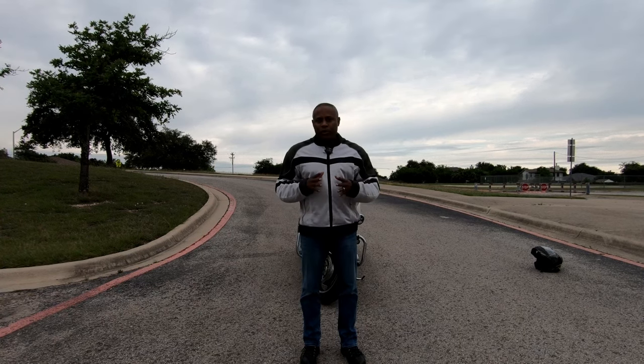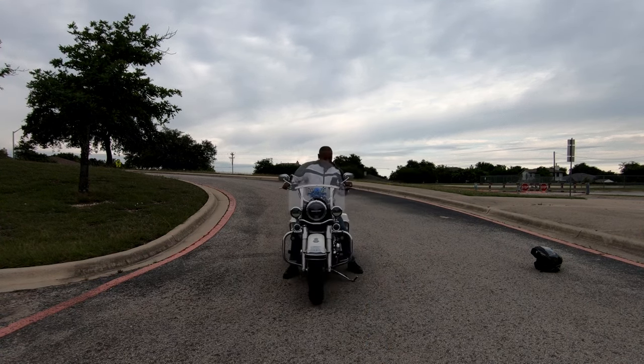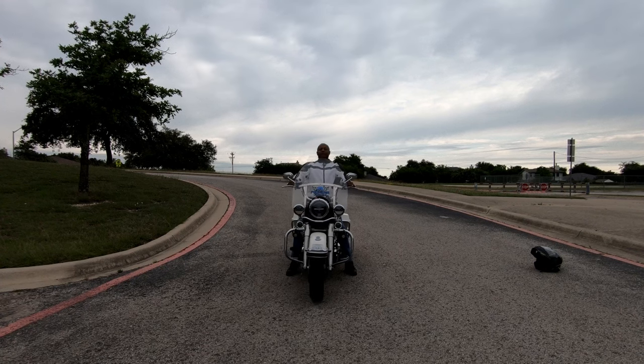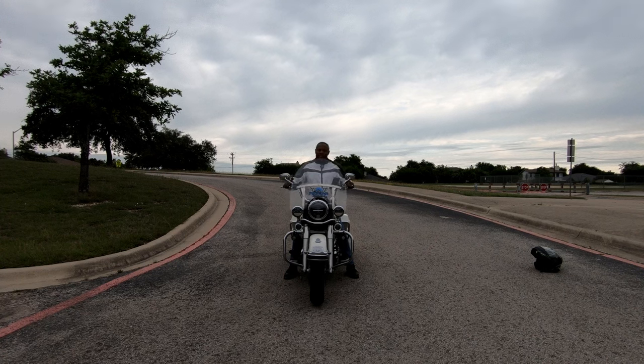Now I'm going to get on the bike and demonstrate this for you. First I'm going to show you trying to roll the bike backwards without using the technique — as you can see, I'm having a pretty hard time rolling the bike back without it. Now I'm going to use the technique. It's already in neutral, but I like to hold the clutch anyway — that's just how my mind is set. I'll have the front brake engaged and rock it forward.